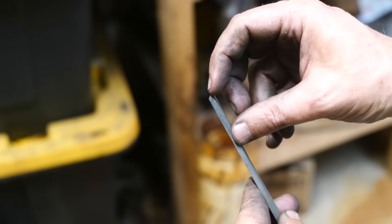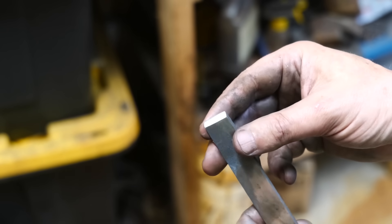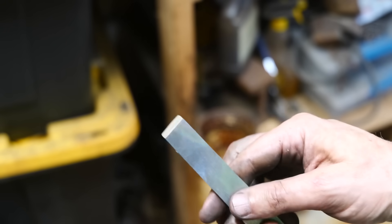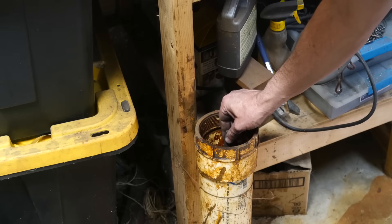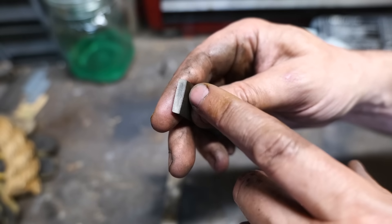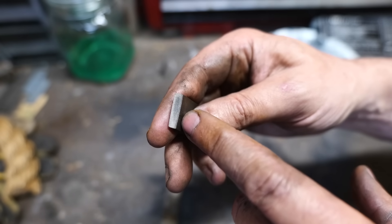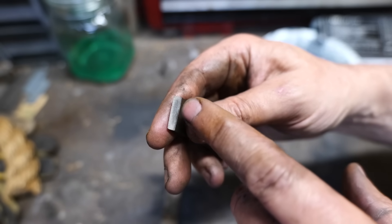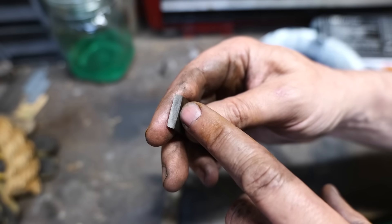I've ground this diagonal cross section to 600 grit and I'm going to etch it to see if there's differential etching from carbon being higher around the outside and less in the middle. Well, there's no sugar coating this — this is exactly opposite of what I was expecting. I was expecting more carbon around the outside to etch darker and mild steel on the inside to etch lighter, and this is the exact opposite. Maybe I made cast iron, and the cast iron is etching lighter than the middle, which is now high carbon steel.